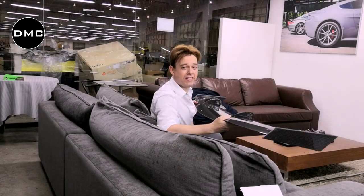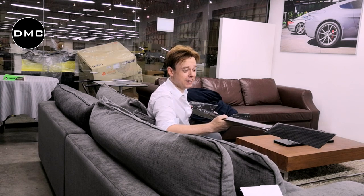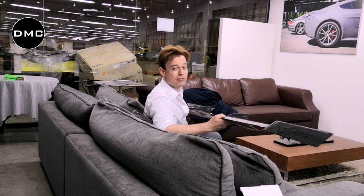I'll try to make another video later when we're going to install this on the car, but I hope this is enough information for today. So if you want to buy this wing, you have to buy it together with the Gallardo Super Trofeo rear engine decklet.